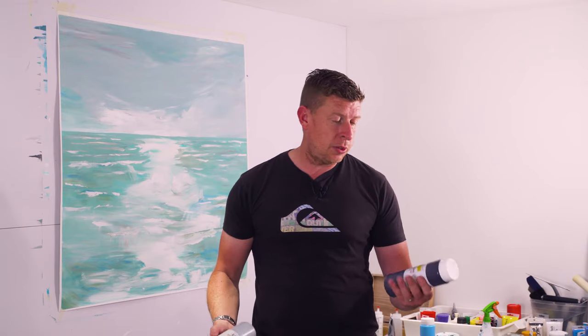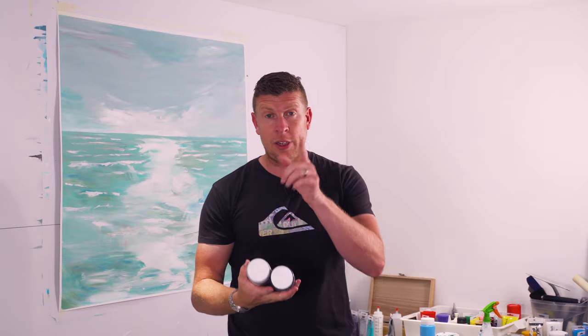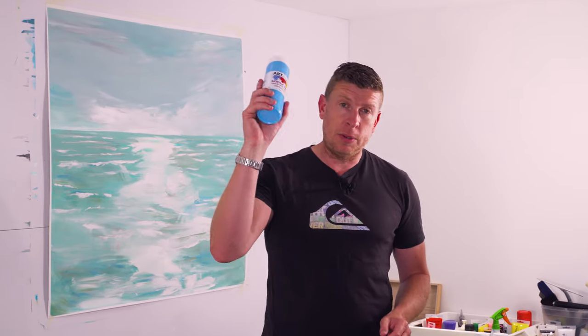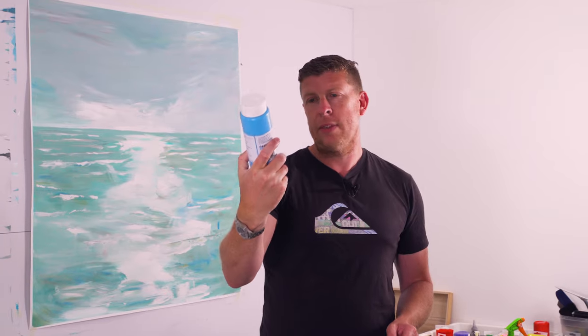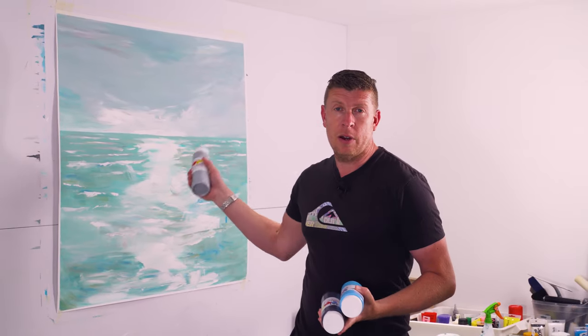I think he also teaches online courses as well. I watched some of his content and recently he was talking about a couple of paints: Payne's Grey by Art Discount, and I also picked up some silver, which he uses a lot in his paintings. Additionally, I picked up some Coralium Blue — I think it is number 130. So this week it's going to be all about using those three colours to create a brand new piece of art.